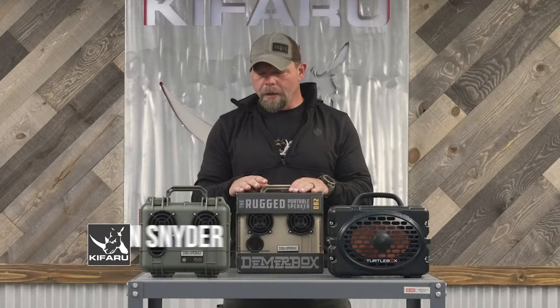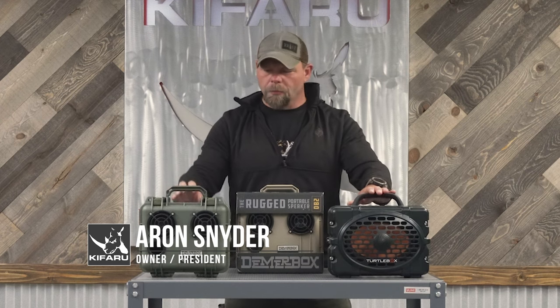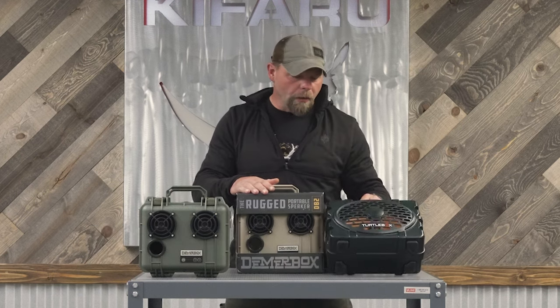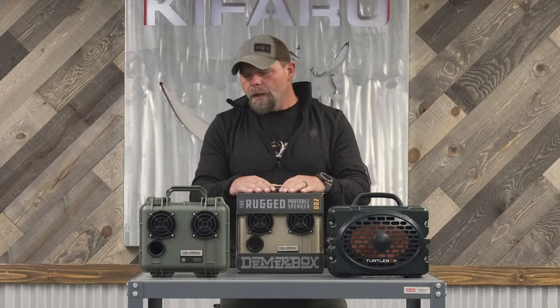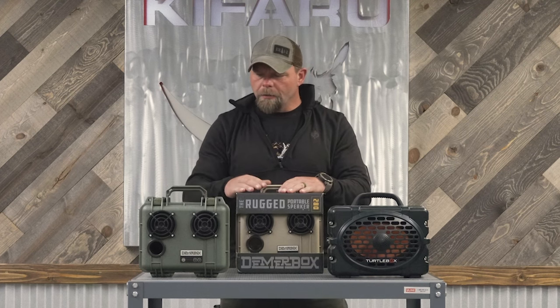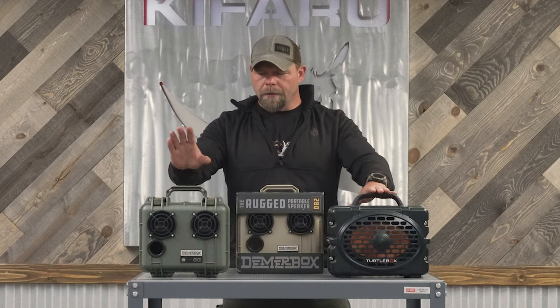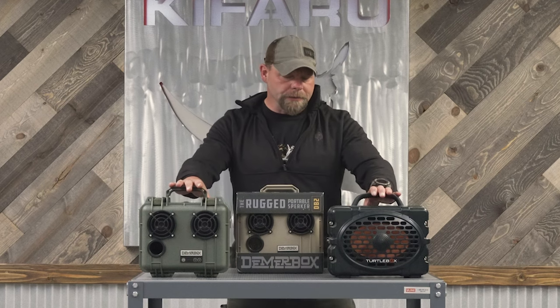I wanted to go over a couple different options as far as portable speakers go. This is the TurtleBox and this is the DeemerBox. I'm friends with Sloan Brown — he works with TurtleBox and I've been using these for a little while. Then a couple months ago I was able to go hunting with the guy that owns DeemerBox. The DeemerBox is made in America, where the TurtleBox is not — it's made overseas.